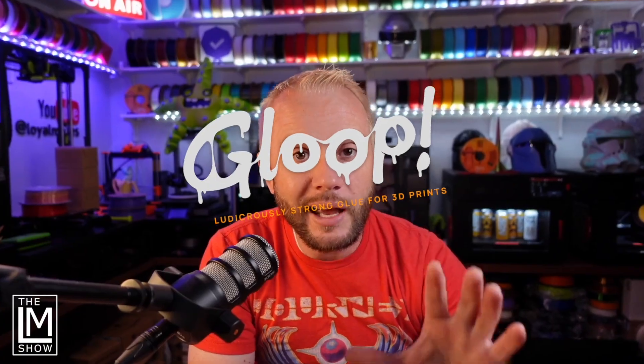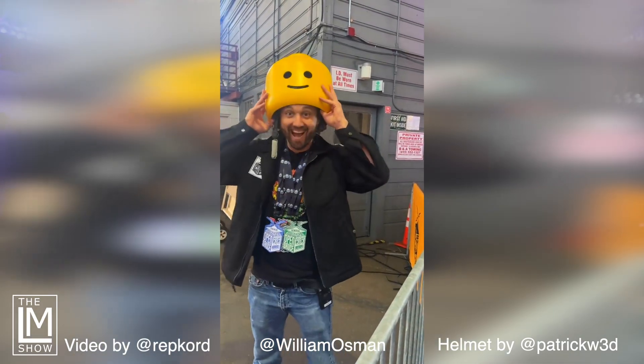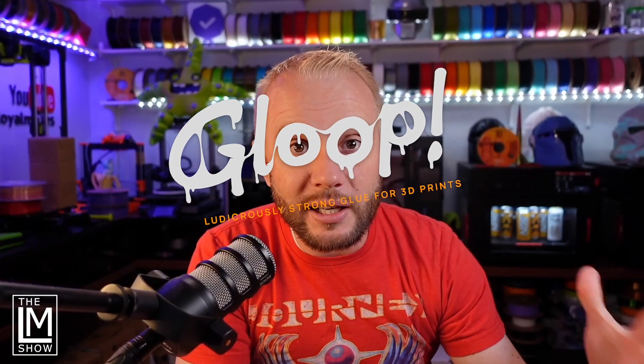I was invited by Gloop, one of the sponsors of our show, and Gloop asked for some helmets to be created — some crazy, outlandish, wild, giant helmets.